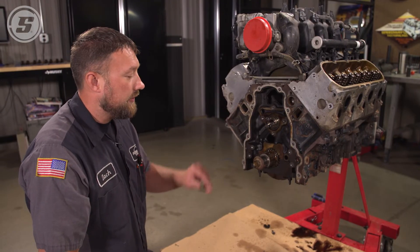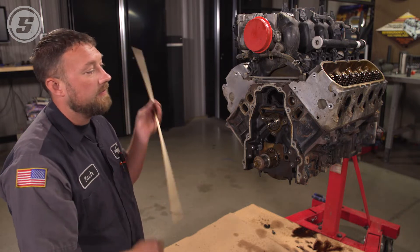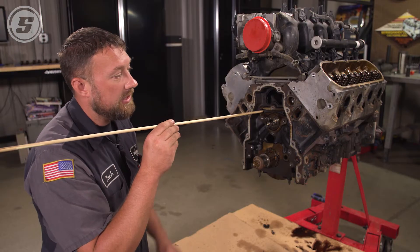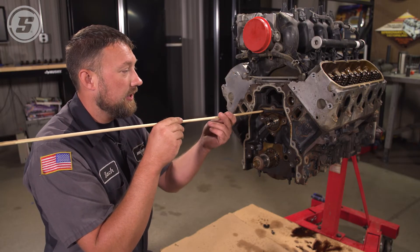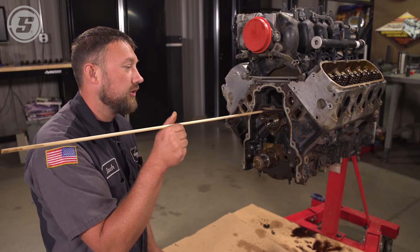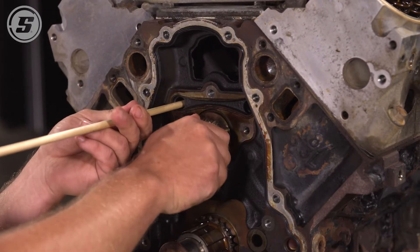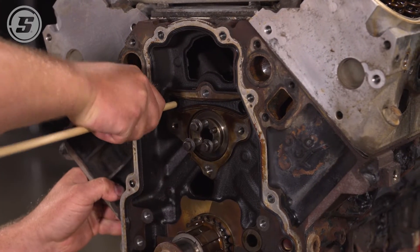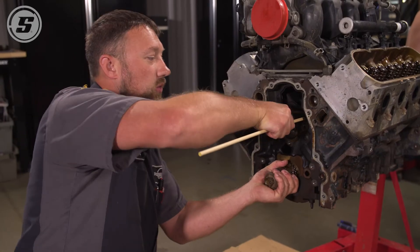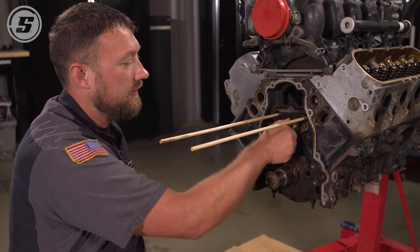If you were in the vehicle doing it, there's a neat little trick: take a wooden dowel rod, stick it down here and it holds the lifter up. Since we have it on an engine stand we could just turn it upside down, but not everybody's going to pull their engine to change the camshaft, so we're going to show you how this is done like it would be in the vehicle. It's a 5/16 wooden dowel rod — just buy it at the hardware store. It's a snug fit, which is good because you're using them to hold the lifters in place. Now that those are in, the lifters can't fall.